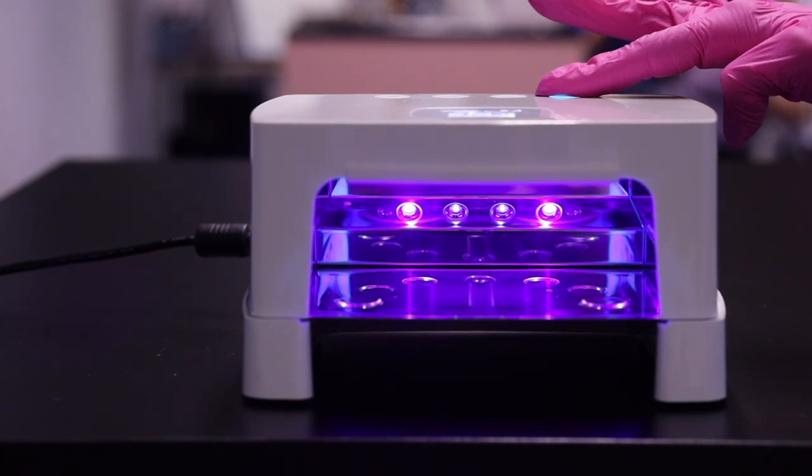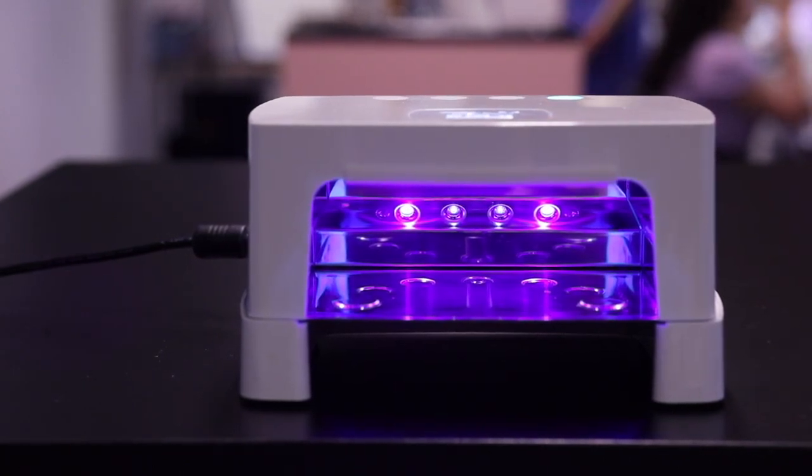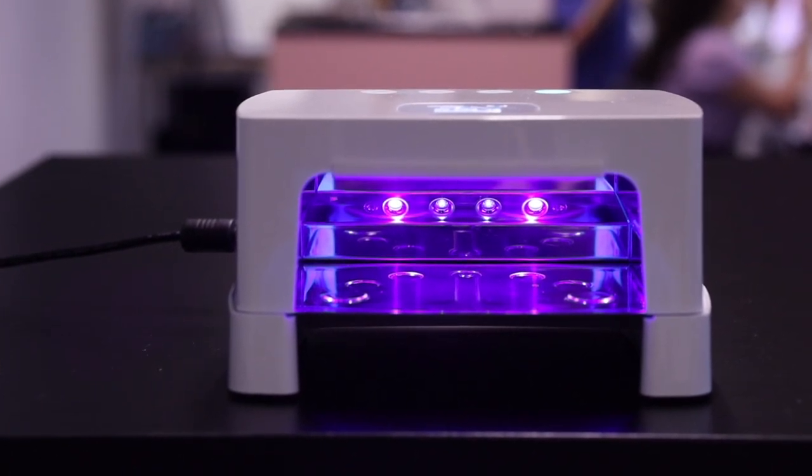You can also switch on the lamp manually by pressing one of the timer buttons. During the time cycle, the sensor will not work. If you want to stop curing manually, press the timer button again.